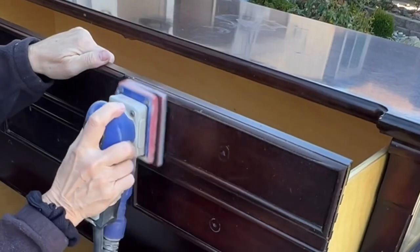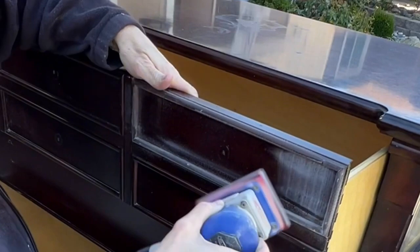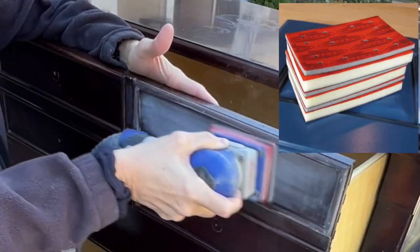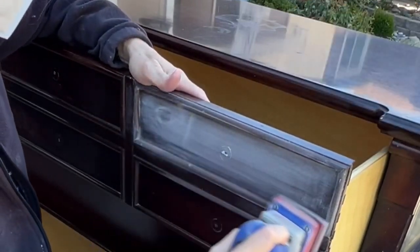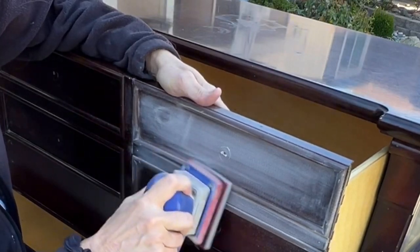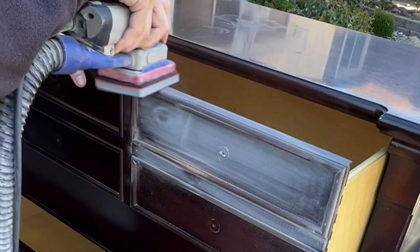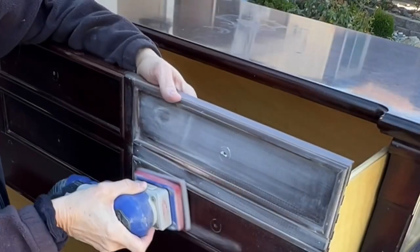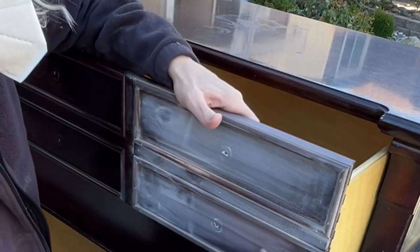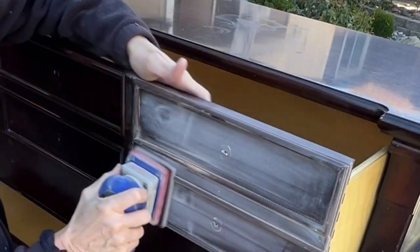Now that everything's clean, I'm going to get into sanding. I'm jumping right in with my Surf Prep. I have the pads on there so I can get all of the curves without worrying about flat spots, which really cuts down on my time. This is going to take some time — this is a large dresser and the top drawer especially has lots of details with little round trim, half rounds, sides, top, everything.